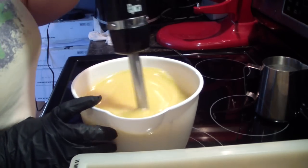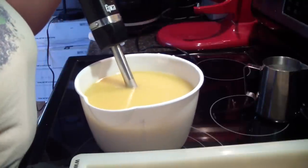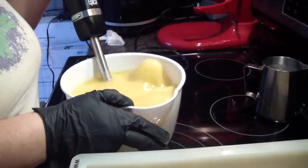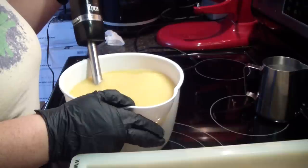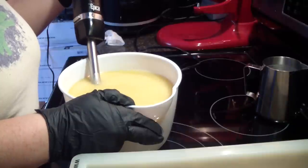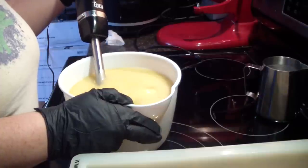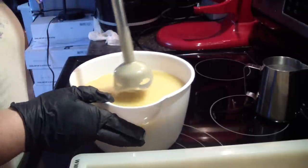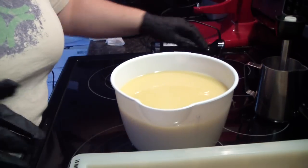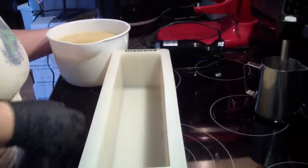I may make another batch of this in two or three months. That way they'll be curing as they come available. All right, we're at trace. Drop that in there. Not a lot of dishes with this soap — very simple.